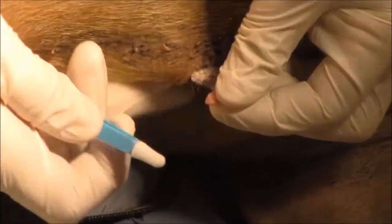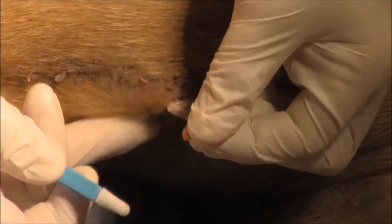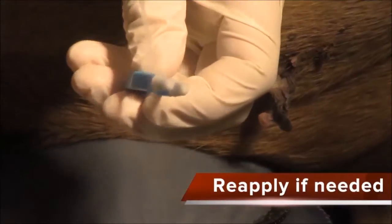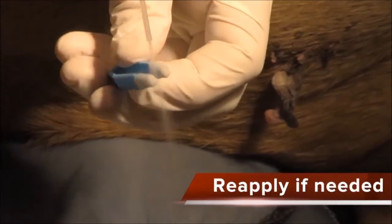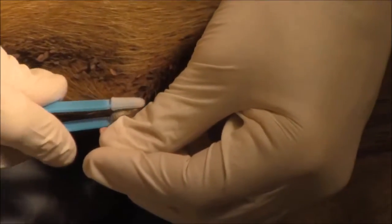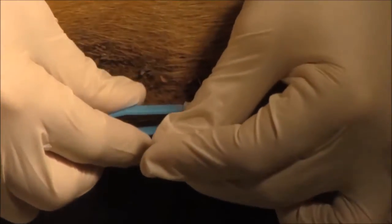You can see right here on the edge how that tissue is kind of dead and frozen up. I missed a little area so I'm going to do it again — let it sit for a second longer and put it back on.